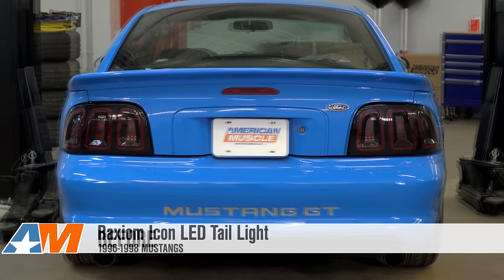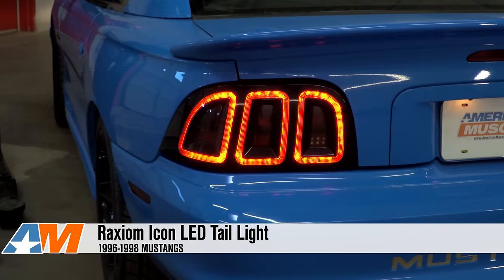Hey guys, Stephanie with AmericanMuscle.com here with the Raxiom Icon LED Tail Lights for 96 to 98 SN95 Mustangs.